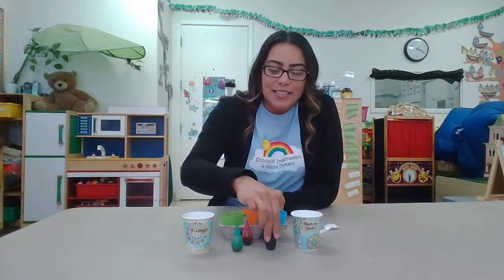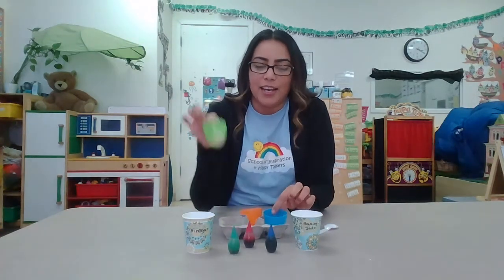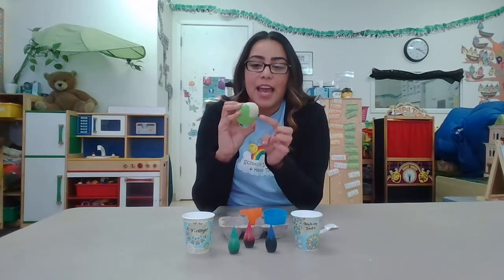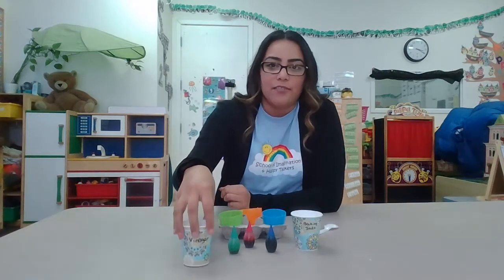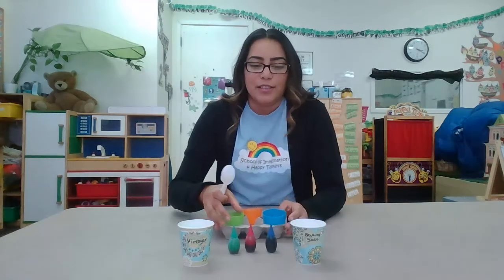Hi friends, today we are going to do a little science project. You're gonna need half a piece of an egg — make sure you put some tape or something to cover it up because some of them have holes. You're gonna need vinegar, baking soda, some food coloring for fun, and a spoon.